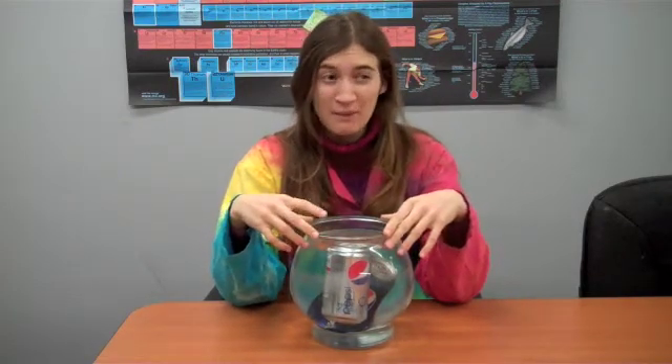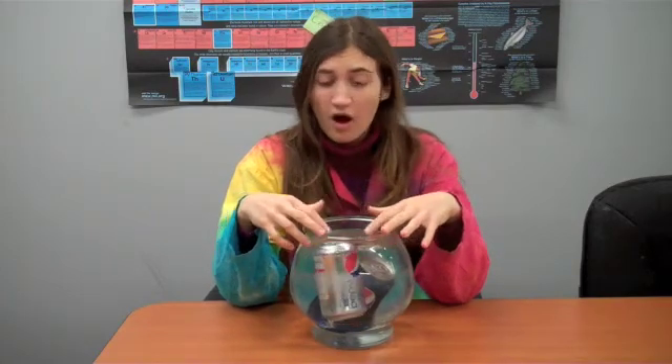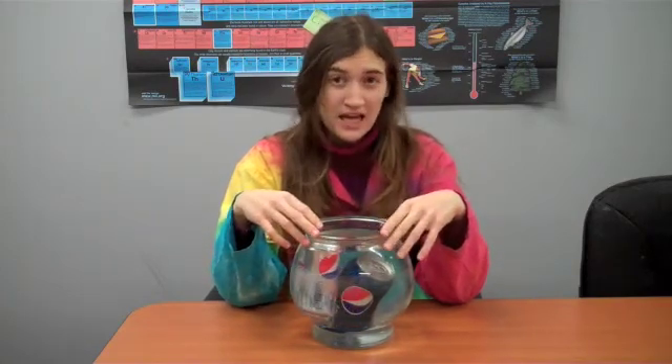So try this at home and experiment. Does it work with all brands? Does it just work with Pepsi? Let us know at ScienceOffCenter.org.